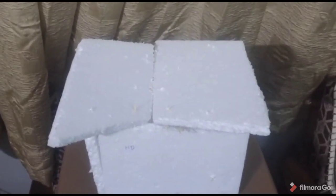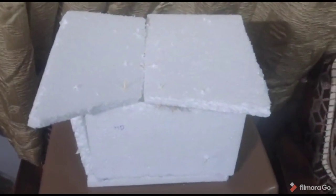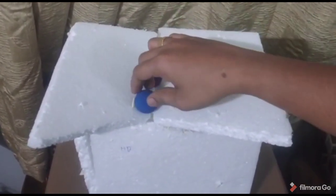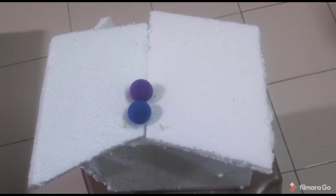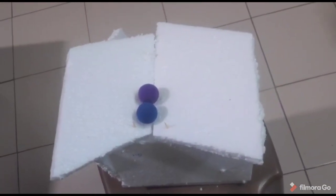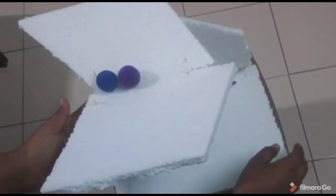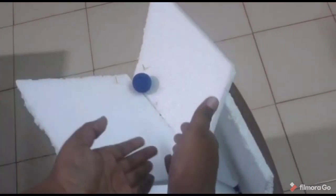Hello everyone. My name is Aditya from 8th Beta. Today I am going to show you two experiments which are optical illusions — you will be very amazed to see them. This is a rooftop illusion — you can see it looks like a rooftop. Now we will place something on top of it. You will notice that these two balls will not fall. Now I will show you what it actually is — you will see that it is a V-shaped thermocol.